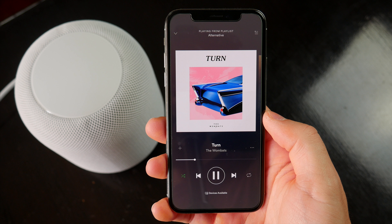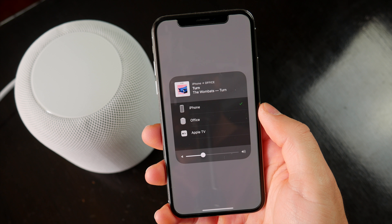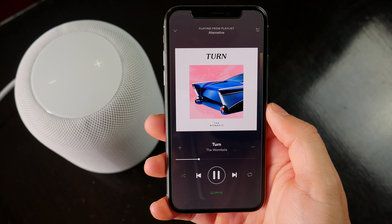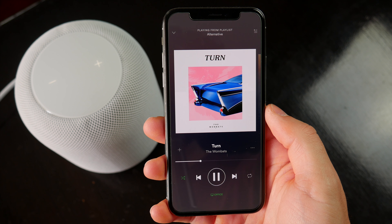You can stream music from most other services using AirPlay, and for just listening to music it's fine. But Siri functionality sort of stops at playing and pausing music and changing the volume. She can't recognize your playlists or play a specific song on those apps if you ask her to, and that's kind of a bummer.